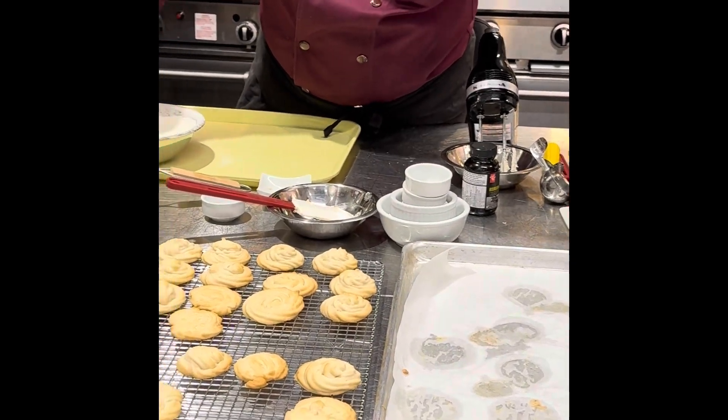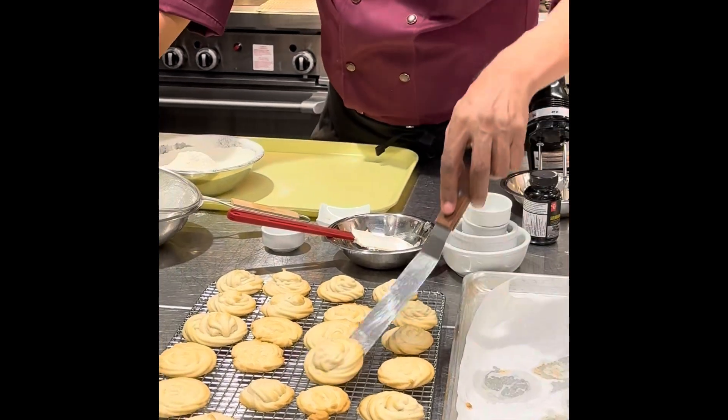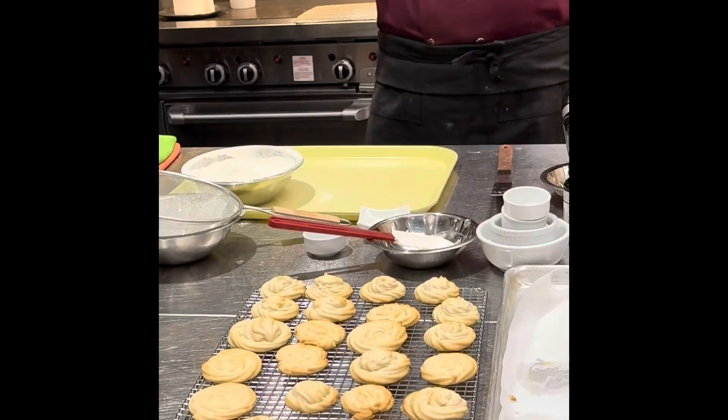Now somebody is going to tell you this cookie is overbaked or this cookie is underbaked. Whereas if they were all the same size, nobody would have noticed.